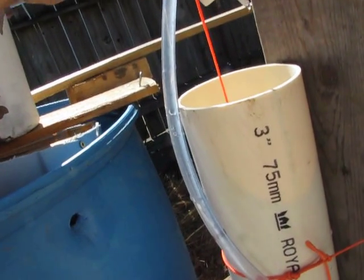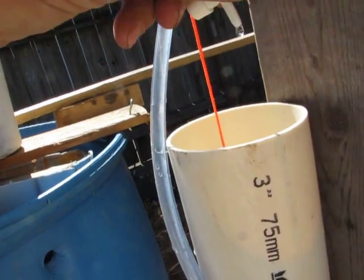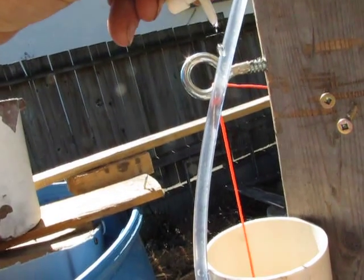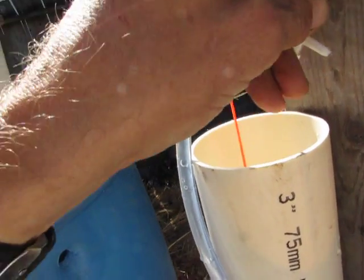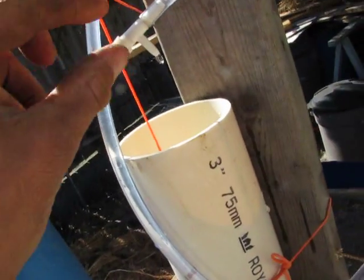You would adjust the drip by turning this a little. And you fine tune it by raising it — see, it's slowed right down — or lowering it, and it speeds up.